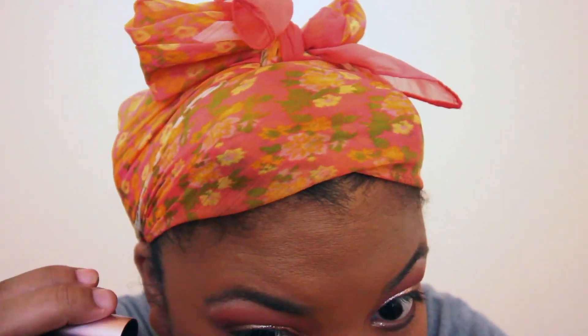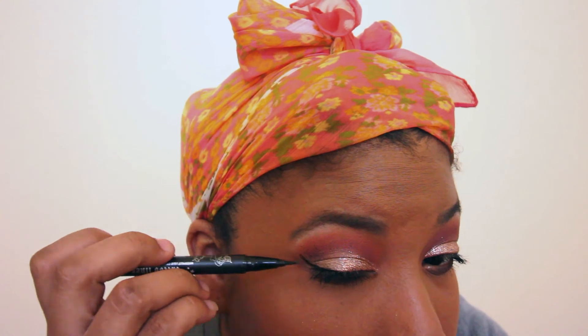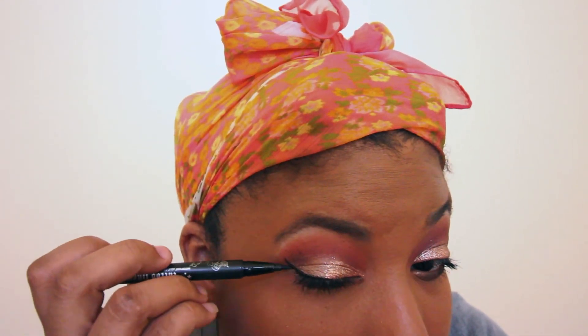Next I'm going to be using mascara — this is the Too Faced Better Than Sex Mascara. For liner I'm using the Kat Von D Liquid Tattoo liner.